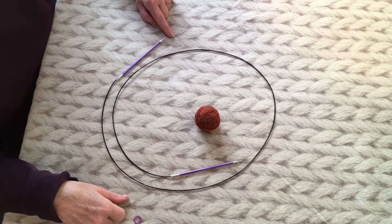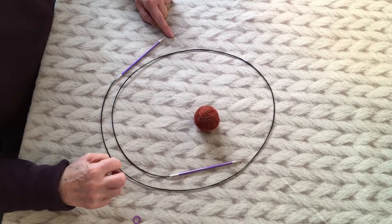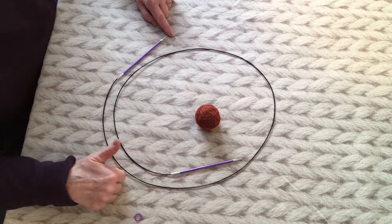I'm going to break this down into two videos. The first one is going to take you through the cast-on, and then the second one will take you through joining up to knitting in the round and knitting the first round of Mobius.